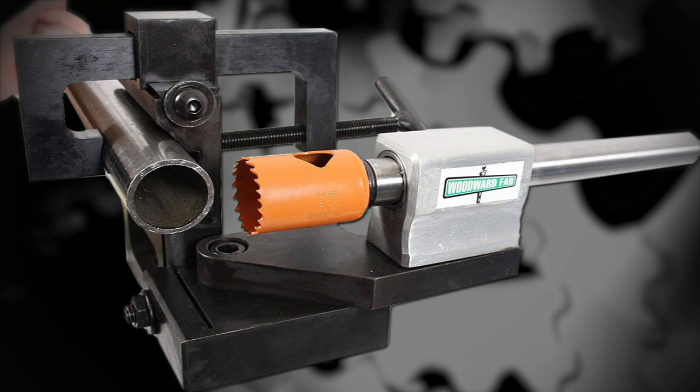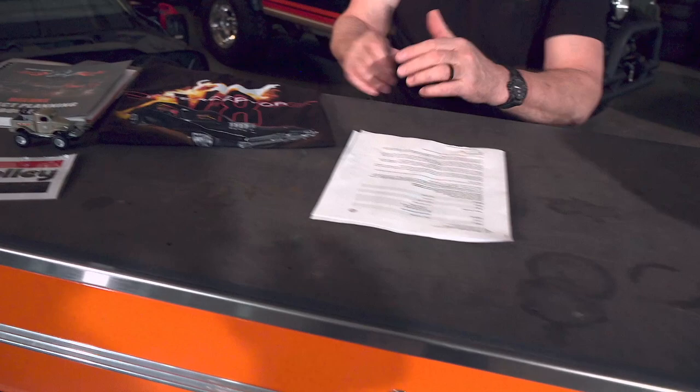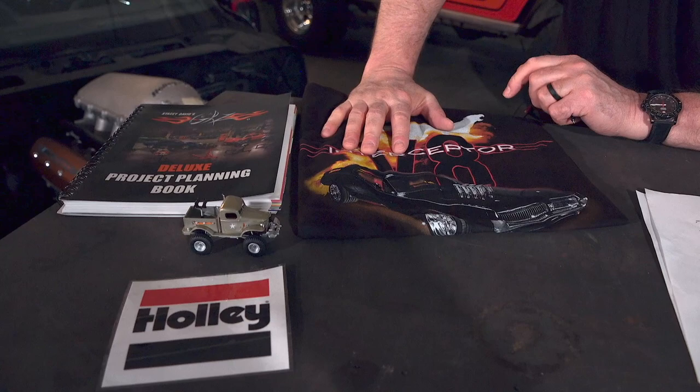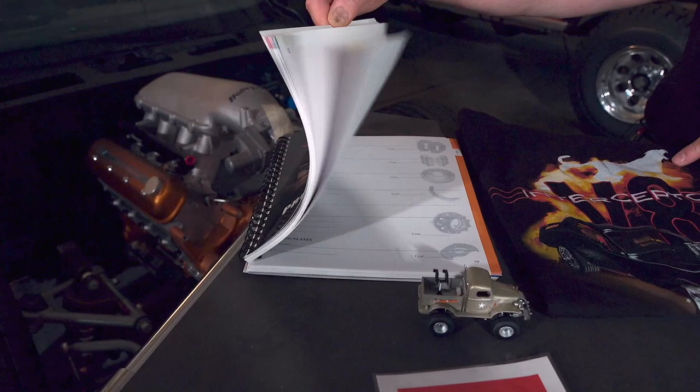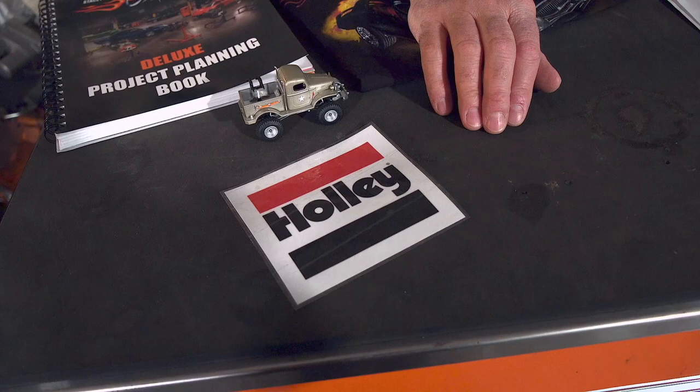To recognize that, we hooked up with our buddies at Woodward Fab and we're going to give Cole one of these tubing notchers — because eventually he's going to want to notch tubing, weld it together, and fabricate. We're also giving him a V8 Interceptor shirt, a project planning book to keep him on track when he gets a project, a gift card from Holley so he can get some parts, and a Sergeant Rock die cast — hopefully giving him the incentive that one day something he builds will become a die cast.